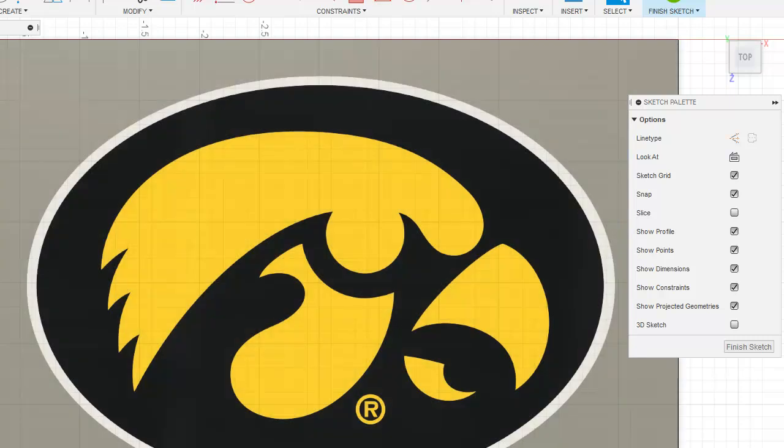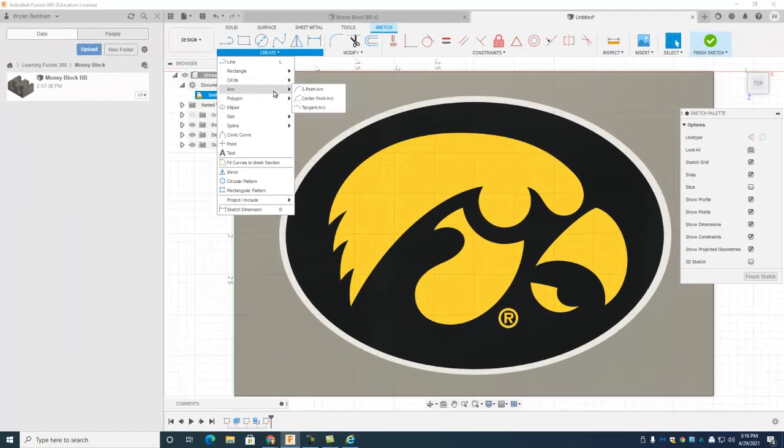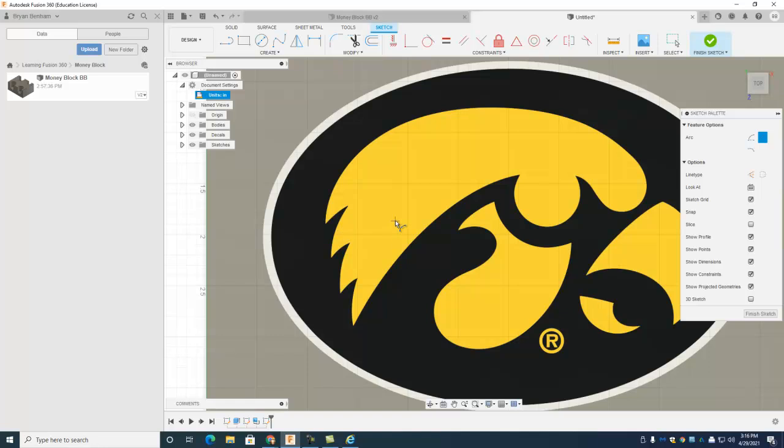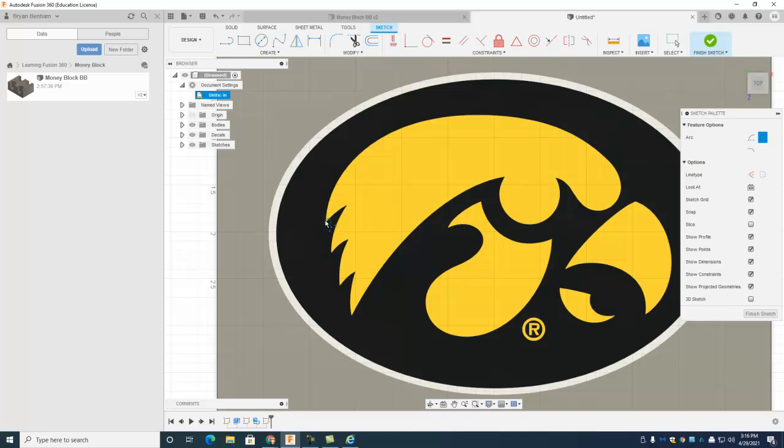My favorite tool is probably on the create menu — under arc I use the three-point arc a lot because I can control it. The key to tracing is making sure you stop and start in the right spot. The scroll wheel zooms in and out. Click your start point, click your end point, then drag the arc out. If you hold the control key down, you can snap it exactly where you want it to go.